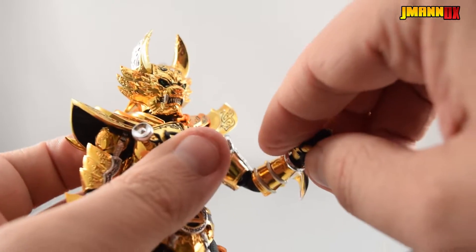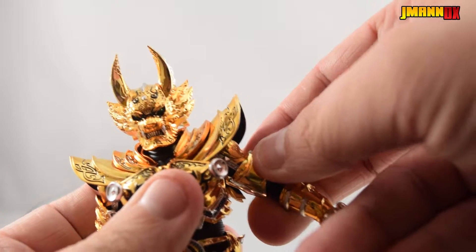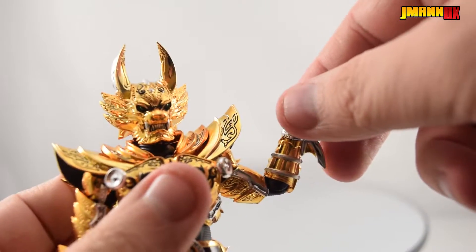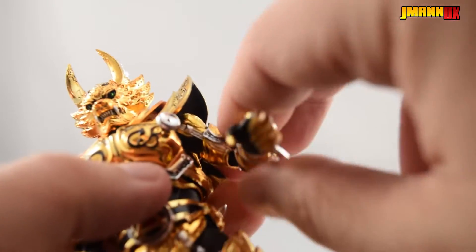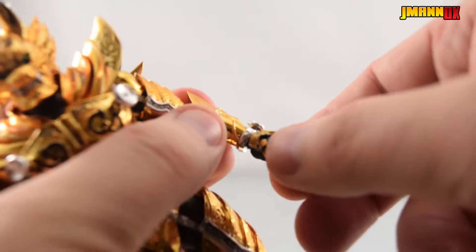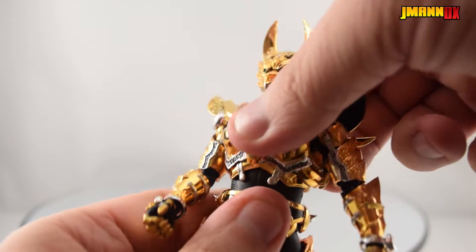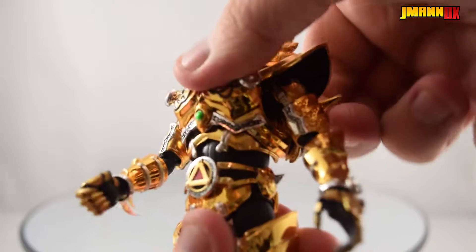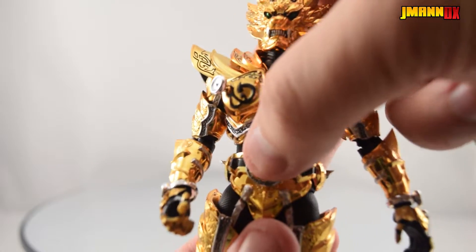Bicep swivel and double-jointed elbow. You can actually move the bicep independently for a little extra movement. Overall, that's not fantastic for SH Figuarts articulation, but it's something I kind of had to make do with seeing as how he's just really armored up. Normal wrist articulation with several ball joints. He's also got several chest and hip ball joints so he can crunch and move back pretty much as much as he'll need — a lot more than I was expecting. The belt just sort of hovers so it can cover anything it needs to.